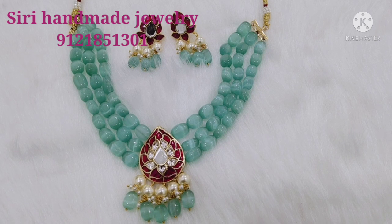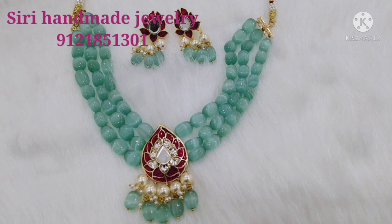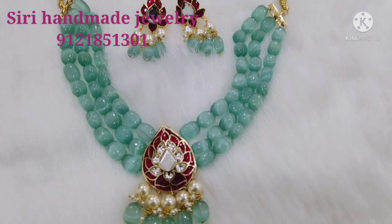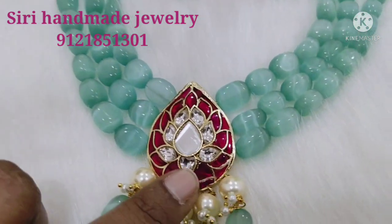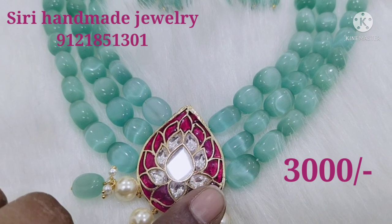Today I am showcasing a beautiful set of pendant. I am using a pendant for your kundant set. You can also use that as well as Ahmedabad style.